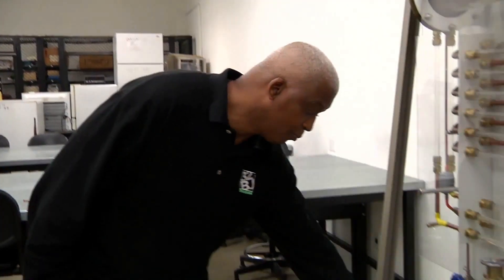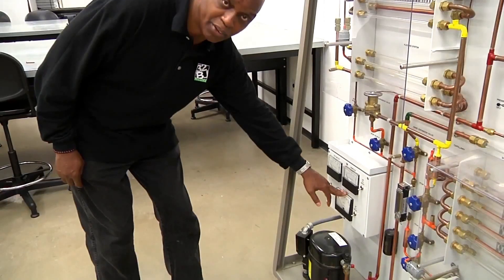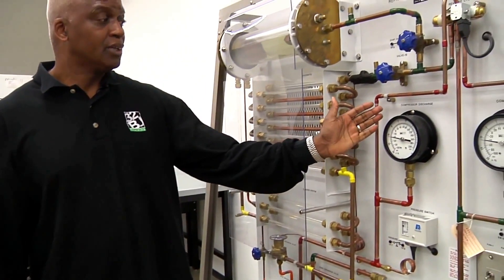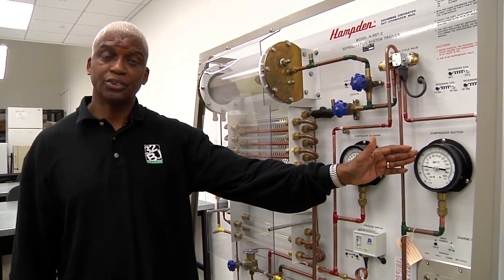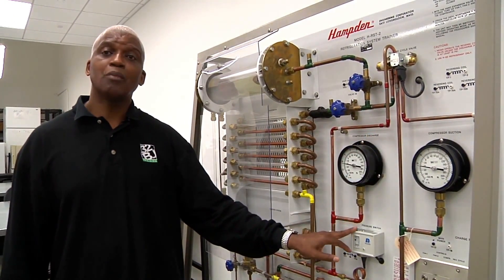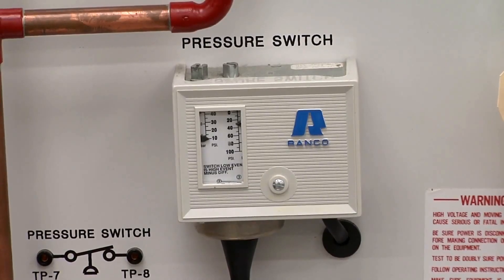Now let's look at some of the monitoring devices. We have a voltmeter, an ammeter, and a wattmeter. We also have a discharge pressure gauge and a suction pressure gauge. We have our high pressure cutout in the event that the pressures on the system go too high — that's a safety device.